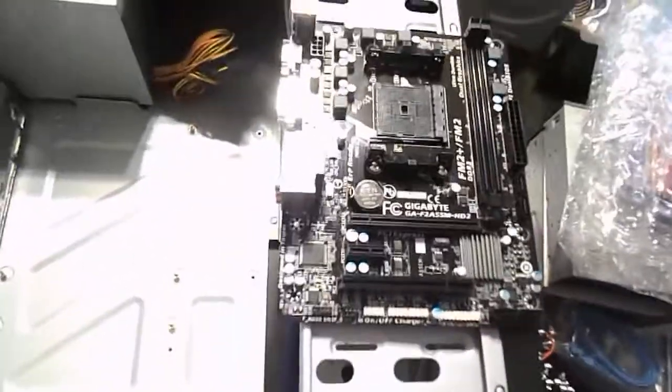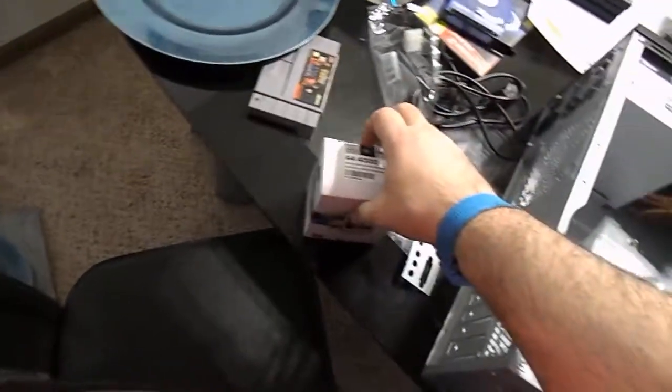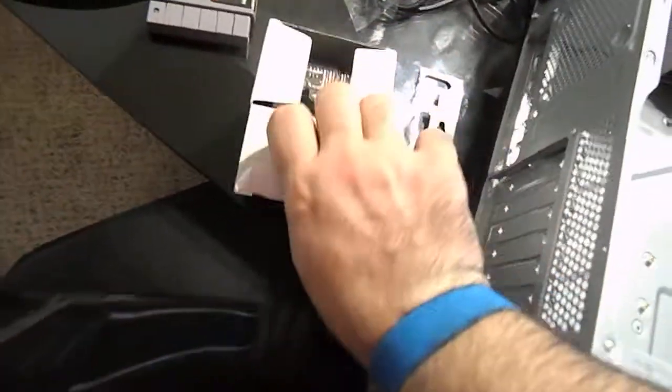Let's go back over here — this is where we're going to end up putting it. But for right now, let's go ahead and open this up.